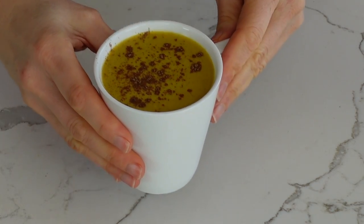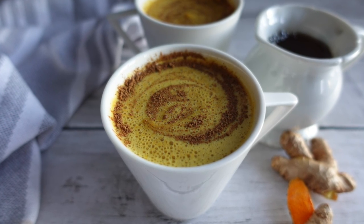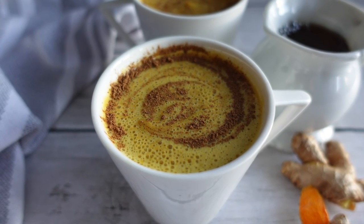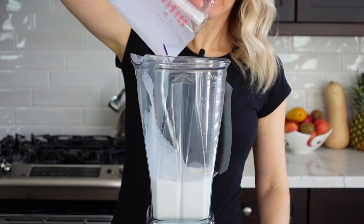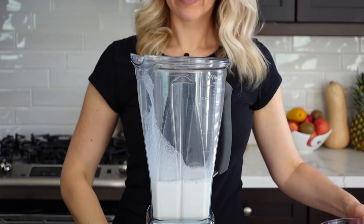For the next drink, we're going to use a blender — I'm going to use a high-speed blender. But if you're using a regular blender, just make sure you strain it and blend it for a longer time so it heats up in the blender.